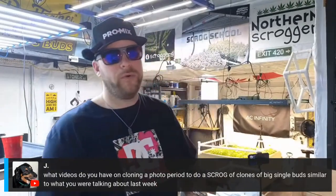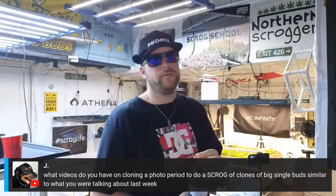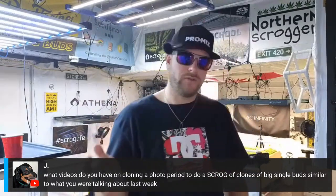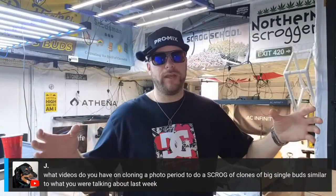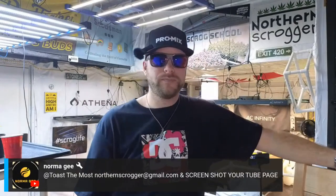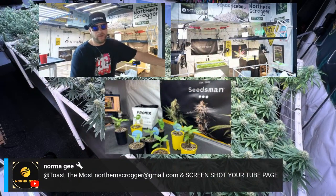What videos do you have on cloning a photo period to do a scrog with a big single bud? Are you talking about a SOG grow? I've never done a SOG grow because I have a plant limit, so I can't have say 15 plants in a 10 by 10. SOG versus scrog — with SOG you can have a lot more plants, shorter veg time, but you've got to water each individual pot which becomes a bit of a pain. I don't have any videos on it — just search SOG versus scrog and you'll get lots of information.